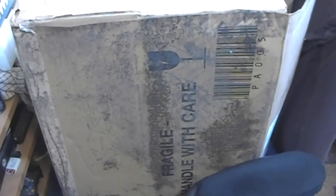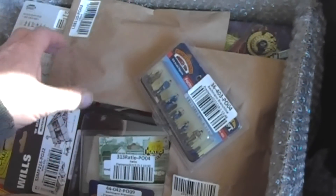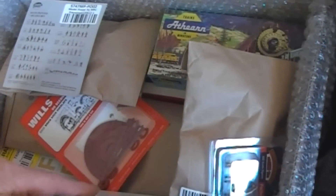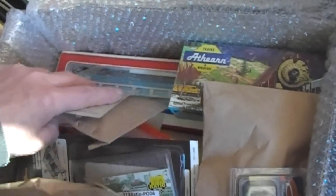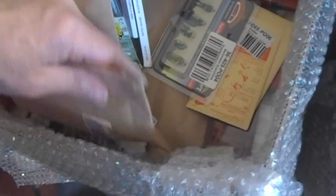Well, here we go for another boring unboxing video. I thought I'd change batteries and that's knackered as well. The damp's only just started to breach the box by the looks of it. It's always good, as I've said before, to have your delivery note at the top so you can check everything off your unboxing — except there's no delivery note at the top of the box.